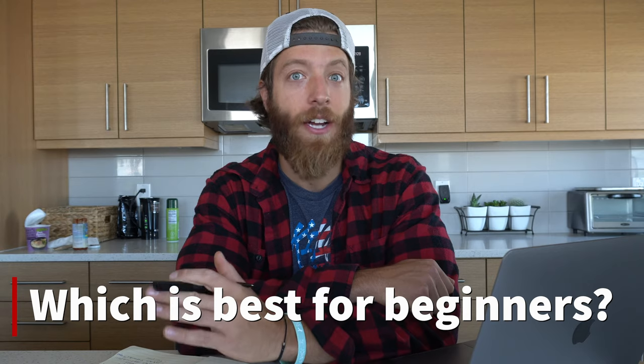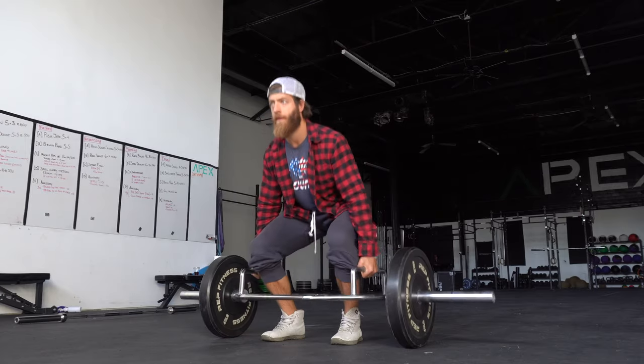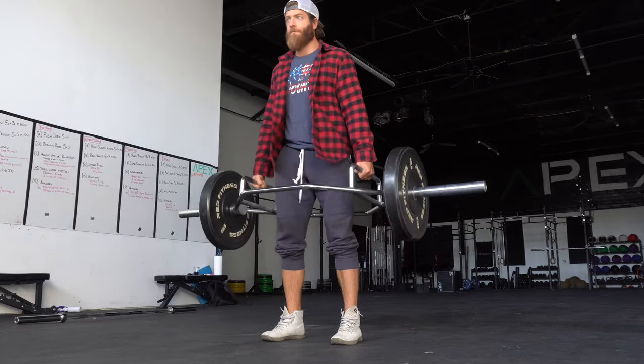Which movement is best for beginners? Many coaches, myself included, generally lean towards the trap bar deadlift. It's a little less stressful on the posterior, and if you're teaching someone how to hinge, you can do it in a way that displaces weight more evenly. You can also adjust the handle to limit range of motion. That said, beginners can barbell deadlift — but in terms of feasibility of teaching, the trap bar generally takes the edge.